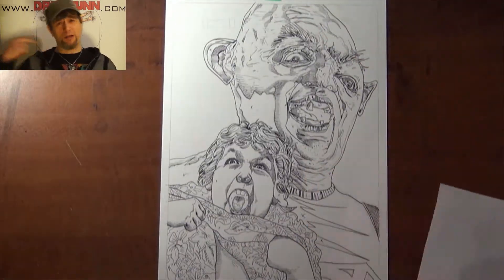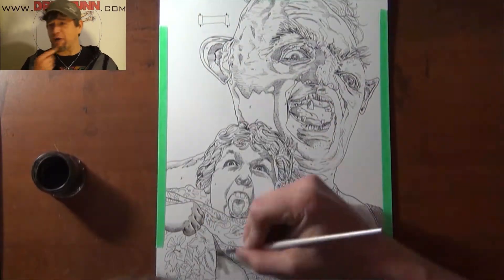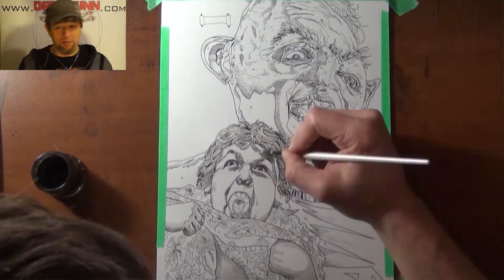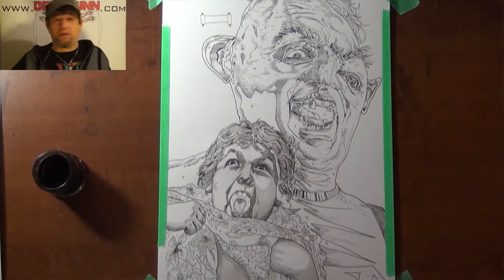He was massive. Didn't quite look like Sloth — a bearded man with curly hair and a monster in his own right. But it was just neat overall.